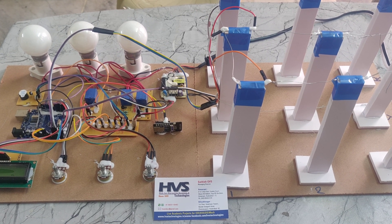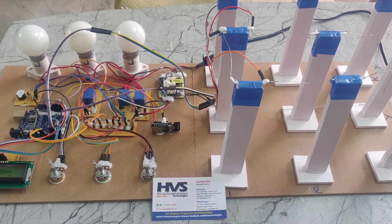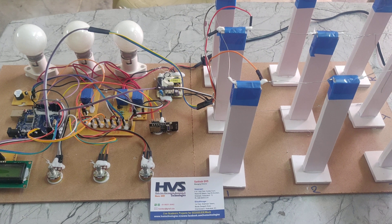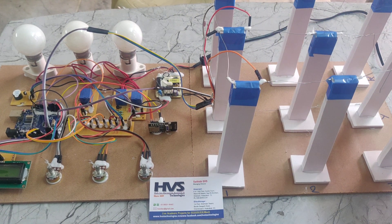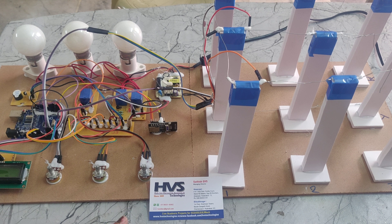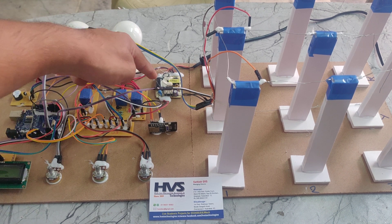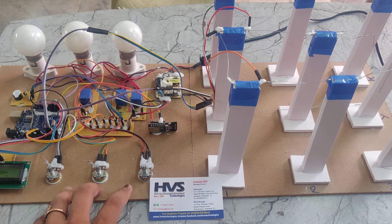Welcome to the prior demonstration of transmission line fault detection using Arduino with Wi-Fi module. In this part we are using three phases. Here we can see the three phases and these are the six poles. This is pole one, pole two and pole three, also using RYB phases and also using an Arduino Uno board, track PCB, Wi-Fi module and three relays. Each relay will be controlled by each phase and also we are using three bulbs for the three-phase indication and also we can see a rectifier, LCD display and three 10k ports.